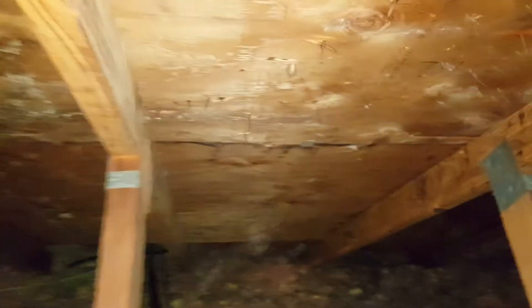There are two vents from bathrooms that are just being vented right into the attic, which can cause moisture problems. You can see by these nails that it is causing moisture.